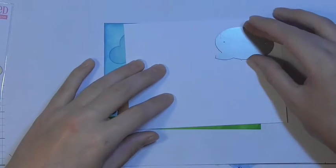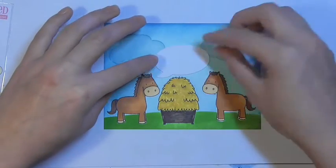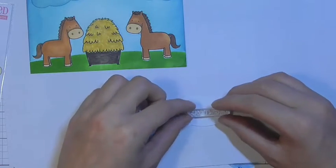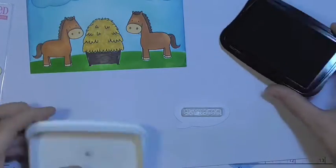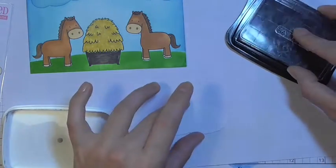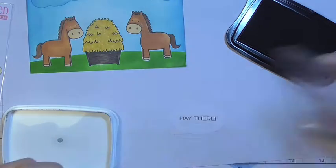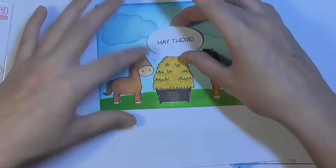Now I'm using the You Set It collection of dies by Clearly Besotted — I've just cut out the speech bubble. I'm going to use the 'Hey There' sentiment from the My Favourite Things The Whole Herd stamp set, inking that up in the same Memento ink I've used throughout. I really like the pun of the H-A-Y spelling of 'Hey' as the two horses meet over the hay bale.